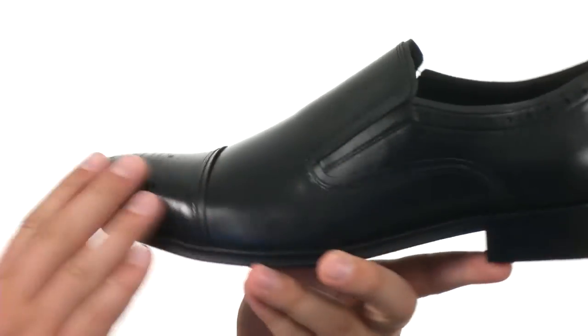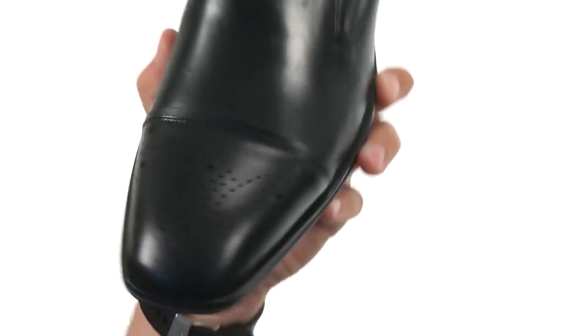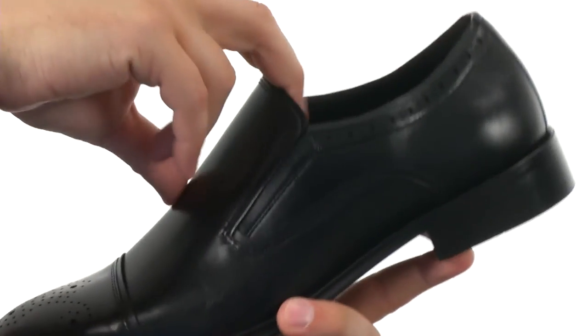These great-looking loafers have a stylish leather upper with a little bit of a shine to it — it looks great. You do have that nice brogue detailing near the front of the cap toe, and an easy slip-on and off design.